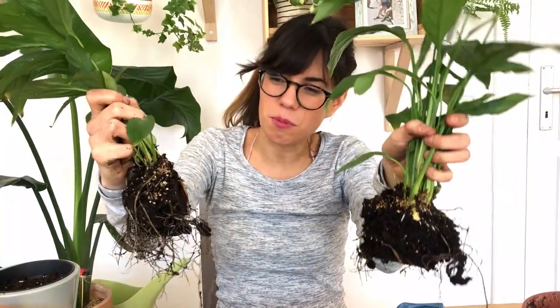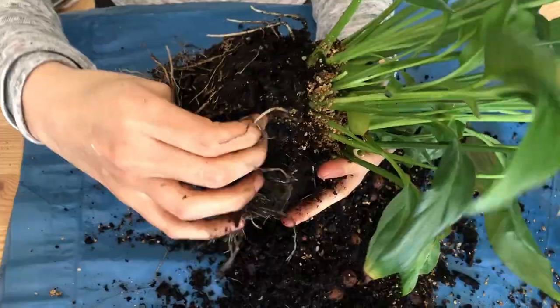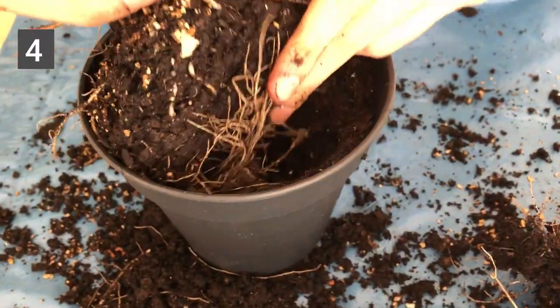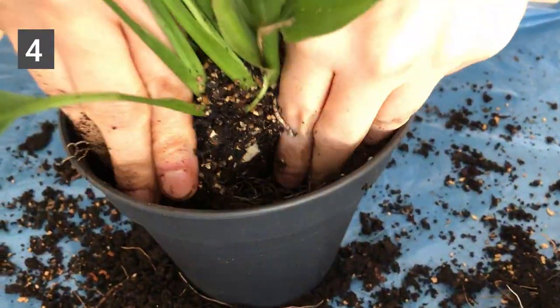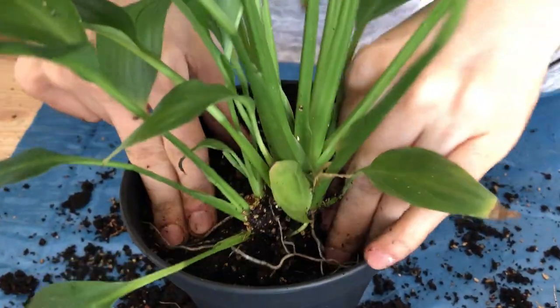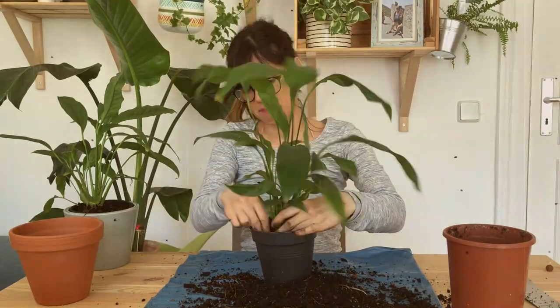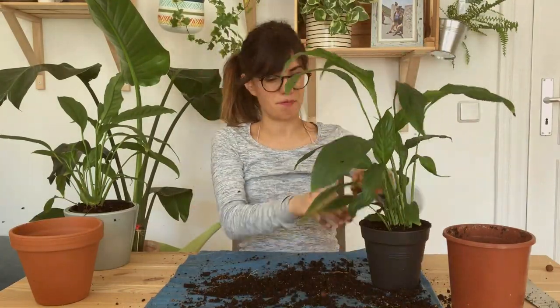As you can see some of the roots got cut, but that is okay — they're going to grow in no time. And there we have it: two peace lilies out of one!